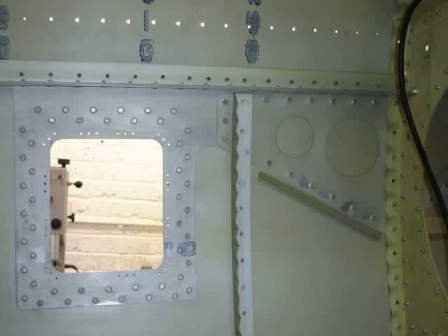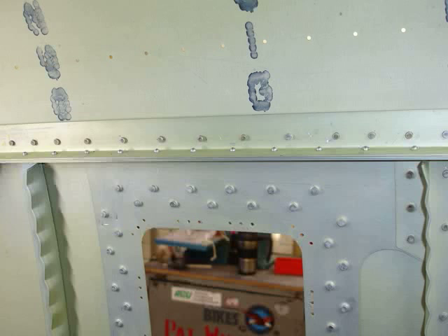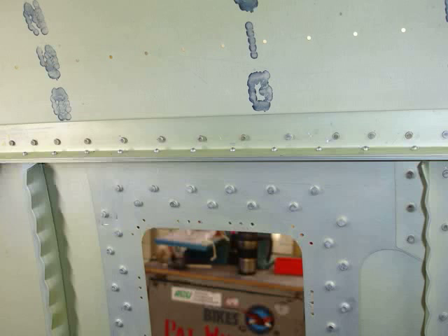This shot shows the solid rivets that have been put in all around the fuel tank area, and we will slowly work right the way along with these rivets. All of the pop rivets are being replaced — they are only used for assembly.